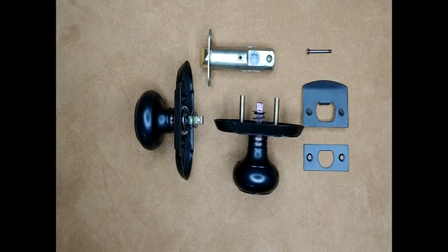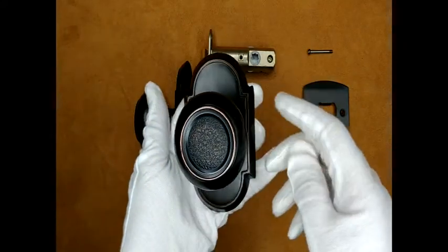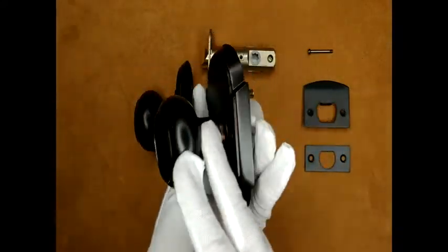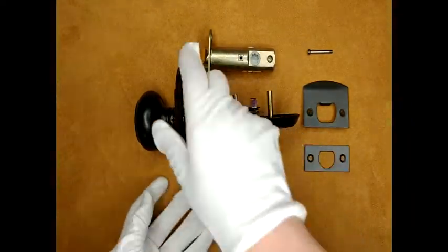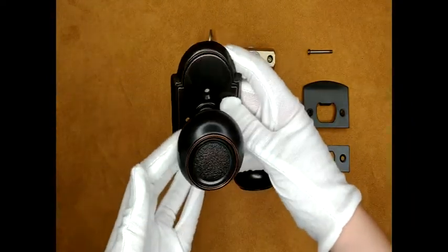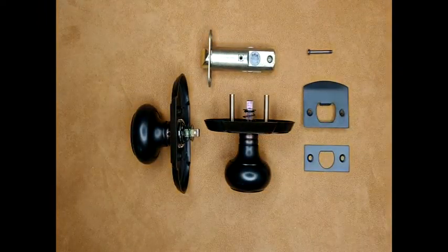Introducing the Emtek solid brass Belmont doorknob set with the number 8 rosette, shown here in an oil rubbed bronze finish but available in a variety of finishes. This doorknob set can be ordered as a double-sided dummy, a passage hall closet, or as shown here in a privacy bed bath.